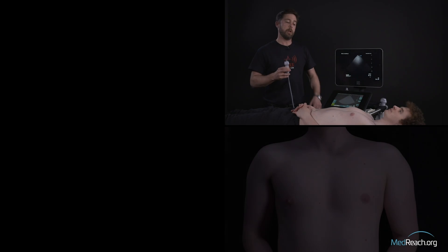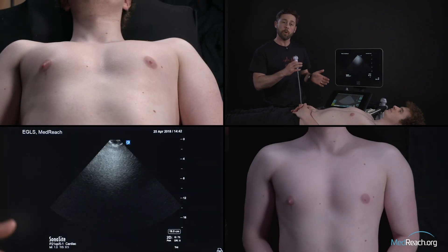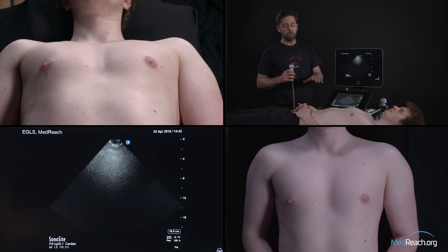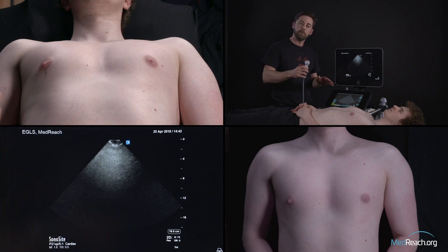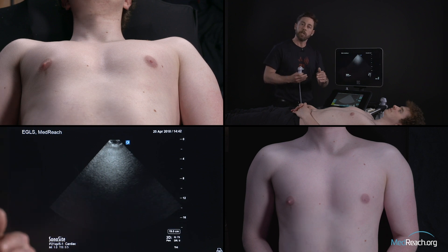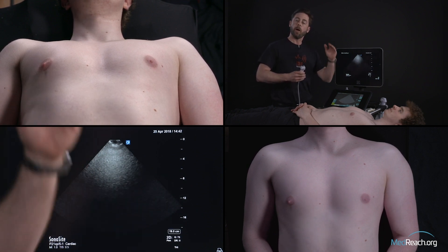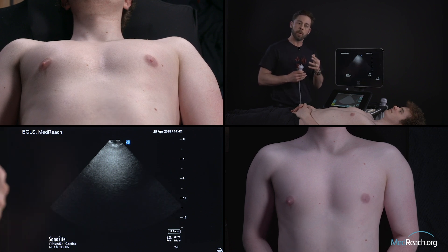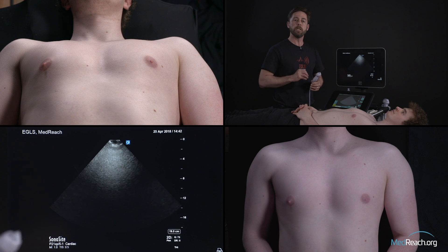Now we'll discuss the apical four-chamber view. For the long axis and short axis view you get better images when you turn your patient 90 degrees to the left, but for the apical view, usually what works best is to ask the patient to turn around 30 to 45 degrees left — that increases the contact of the apex with the chest wall. You can also ask the patient to put his left hand underneath his head, because that will increase the space between the ribs, and you really don't have a lot of space to work there, so it's going to be always small movement.